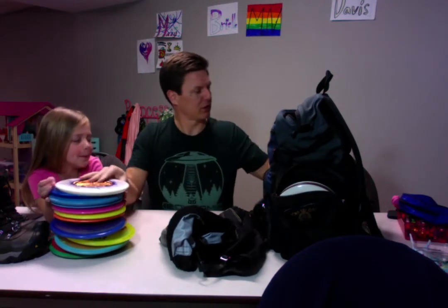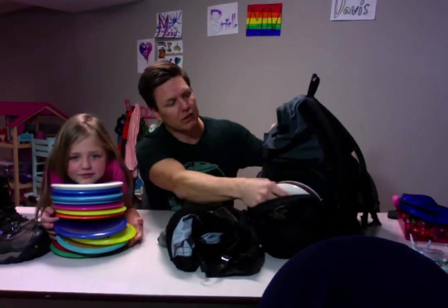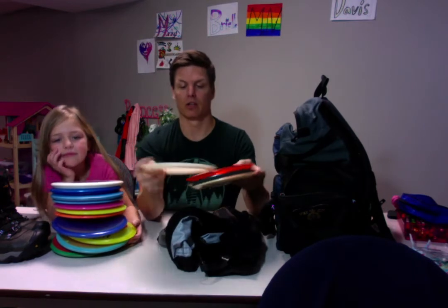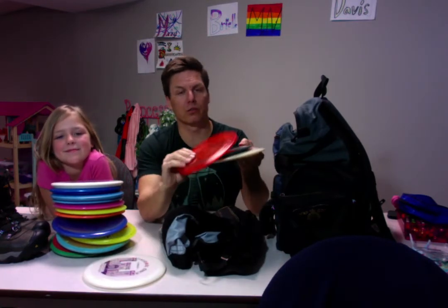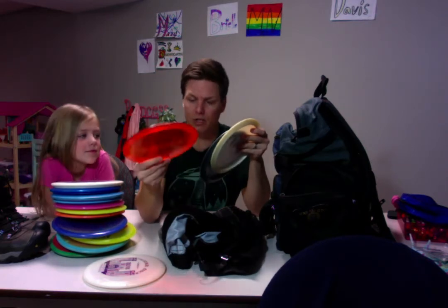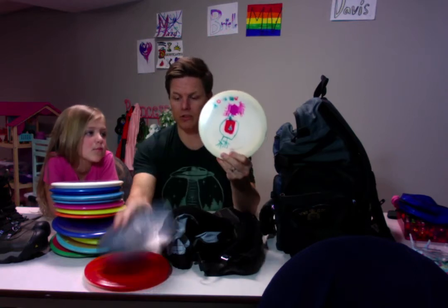And a Compass — socky bomb Compass. So lots of these really straight flying mid-ranges. And here's my overstable section. I have a Fortress and three Triple X's — one Opto Line and two Gold Line.